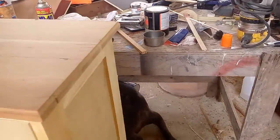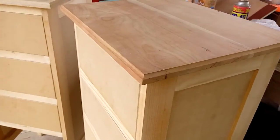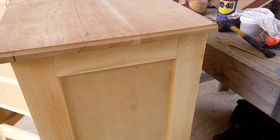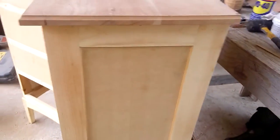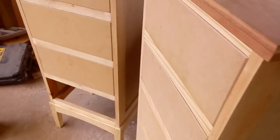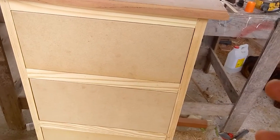The dresser is made up of wood and MDF boards. The reason I did that was because it will make it more durable, instead of having just an MDF structure.